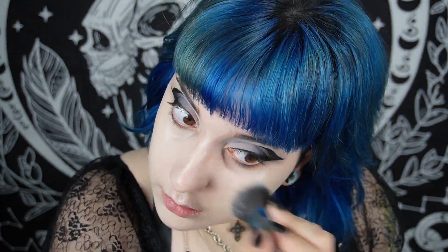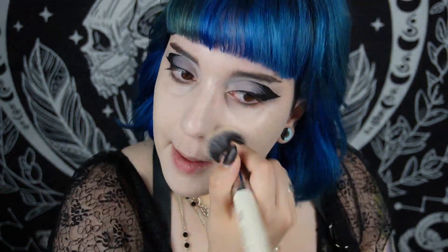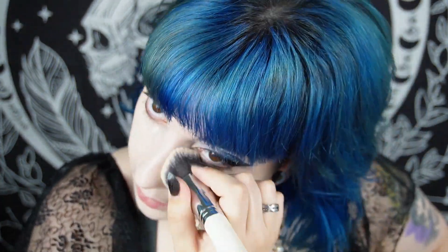For foundation, I use the Revolution Conceal and Define foundation and I mix a darker shade with a white and a blue pigment. This is the only way I can get a nice, even result for my skin tone. I just found out I have an olive skin tone - I didn't know that was a thing, but all foundations looked very off on me. Once I started using a blue pigment with white, finally the color was my color.